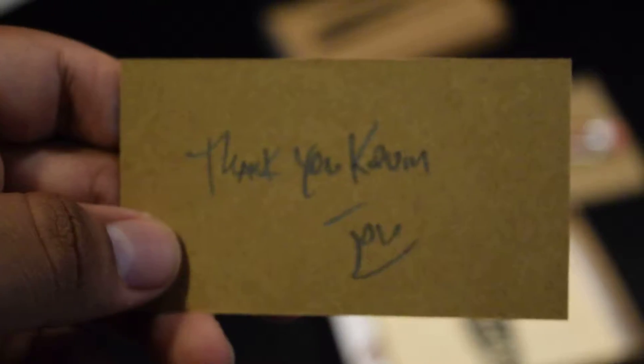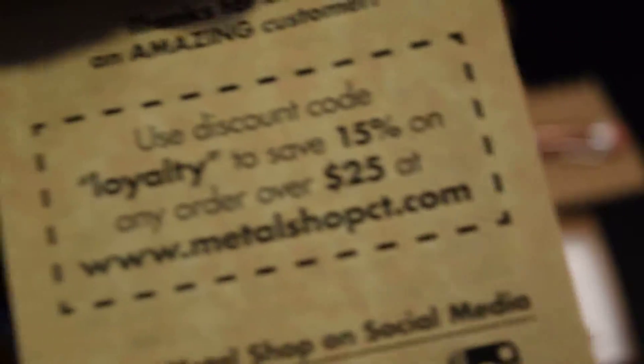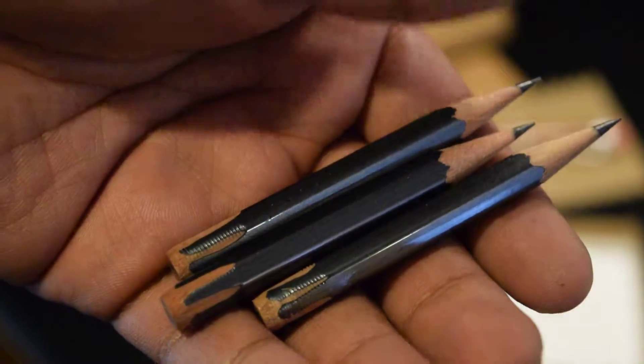There's a thank you note — thank you Kevin from John. Well, thank you John for an amazing pencil! And there's also an amazing customer discount code: use 'LOYALTY' to get 15% off. Here are the extra pencils I bought — the Palomino Blackwings. These are just amazing pencils.